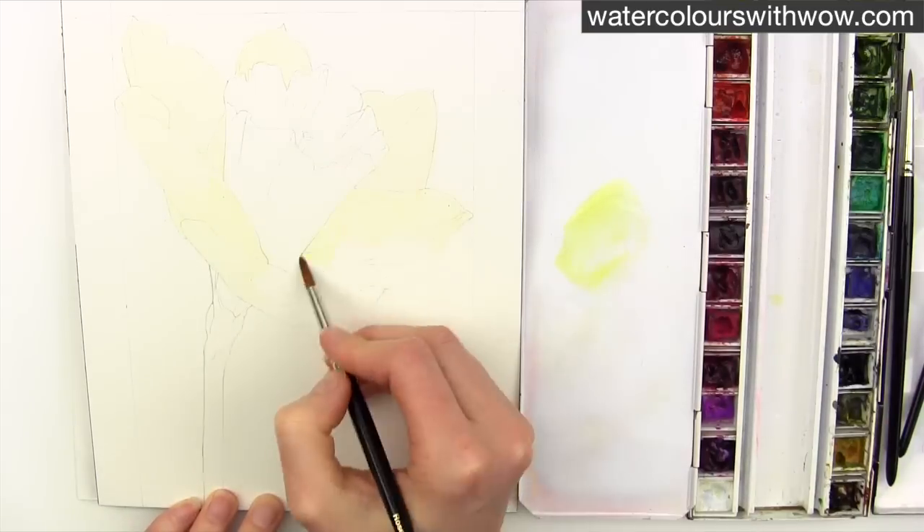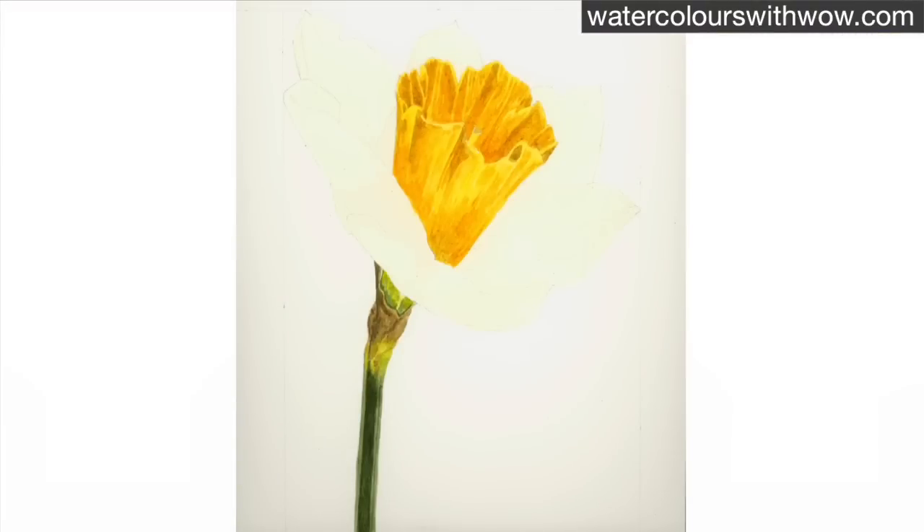Then straight away I work on the darker areas of the painting — the stem and the darker trumpet part of the flower. Now that those areas are as dark as they should be, I'll find it much easier to judge how dark to take the shadows on my petals without over or under doing it.